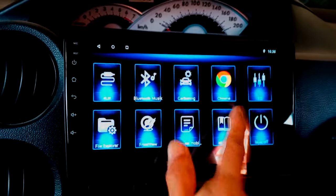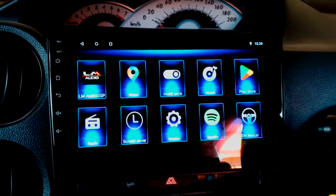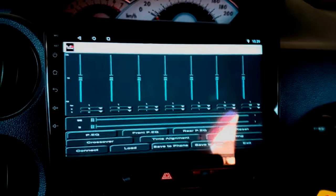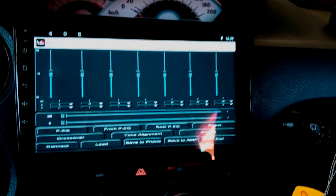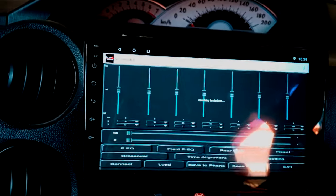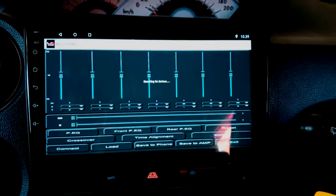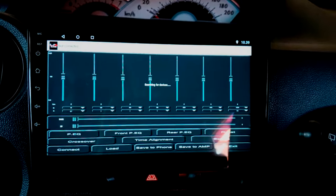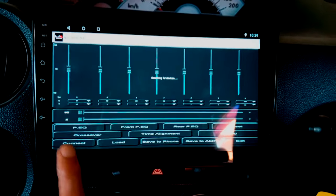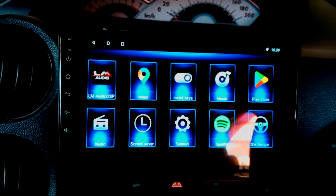Di aplikasi head unit ini sudah saya download, yaitu LM Audio. Akan ada tampilan seperti ini kalau di HP, ini persis seperti apa yang ada di HP. Cuman, dia tidak bisa connect-nya. Walaupun head unit ini ada Bluetooth-nya, tapi Bluetooth-nya hanya penerima, bukan pencari. Jadi connect-nya tidak ketemu.